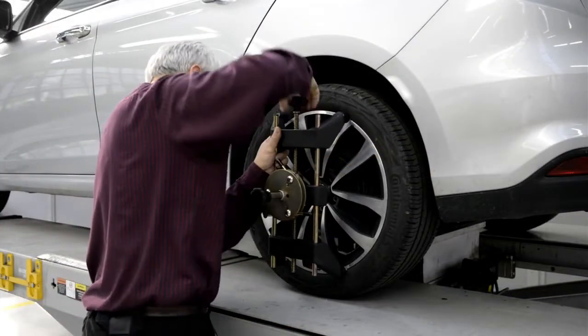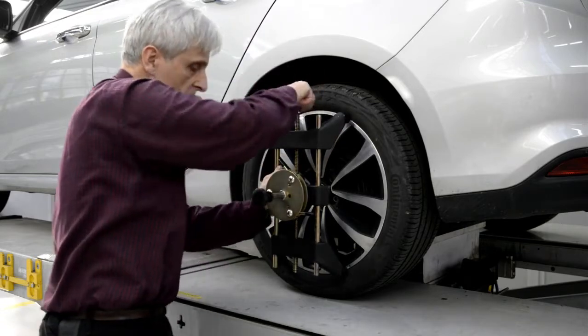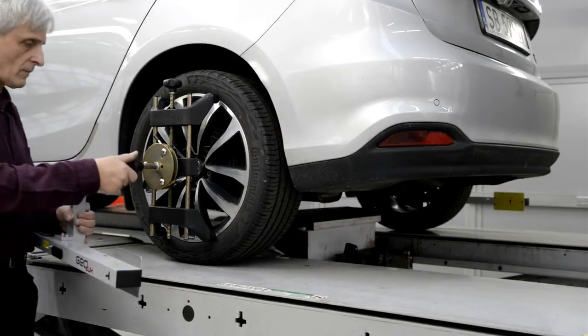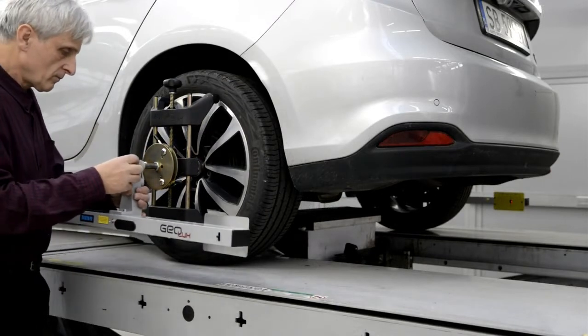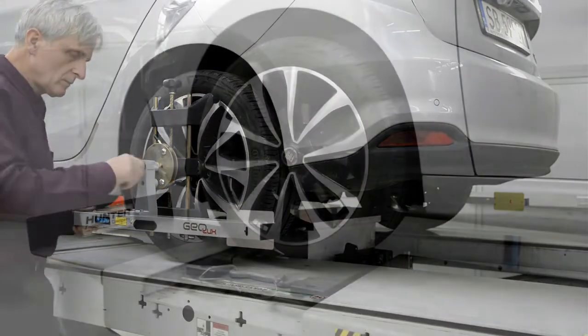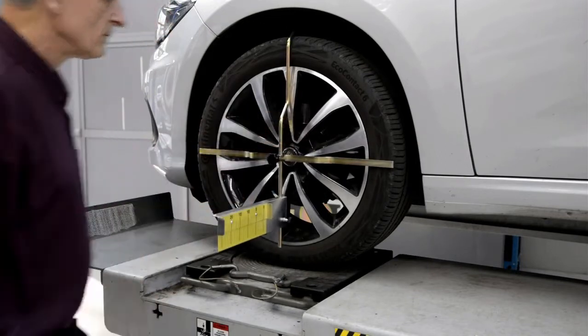Proceeding to the rear axle measurement, it is necessary to mount the clampers on both wheels. Next we install the measuring heads on the clamper control pins and lock them with pressure screws. At this point, level checking is not required. On the front wheels we put reference scales on the hangers.